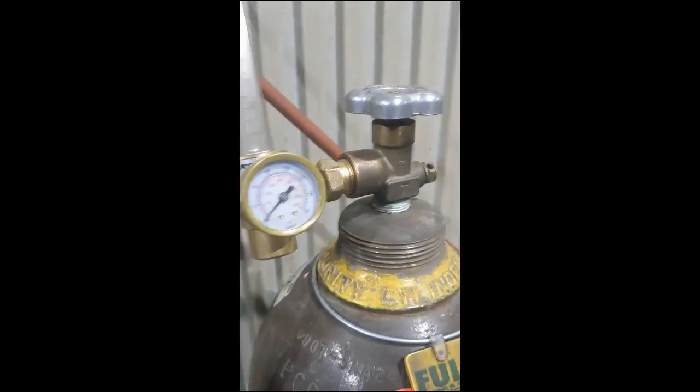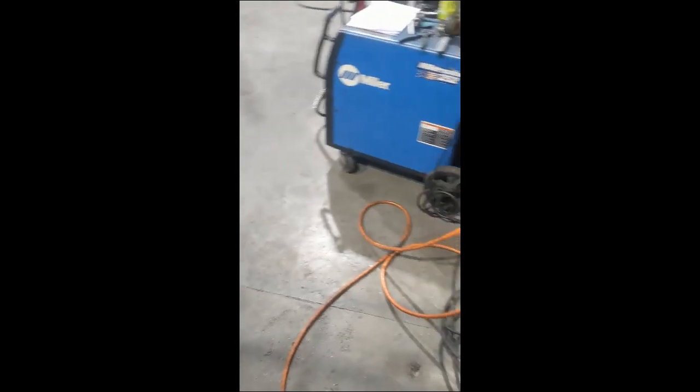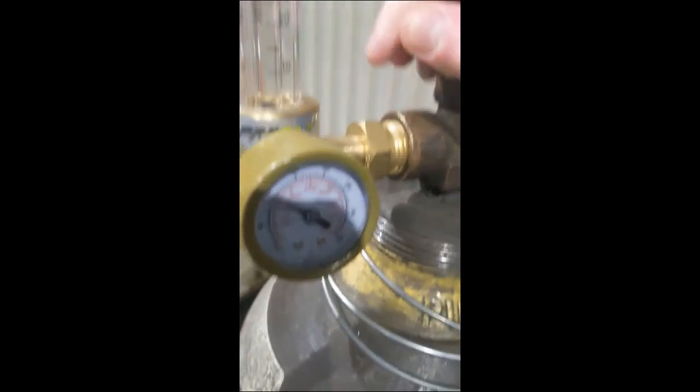All right kids, it's a brand new day. Hey there, hi there, ho there — come and join my jamboree, M-I-C-K-E-Y M-O-U-S-E. All right.